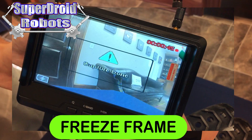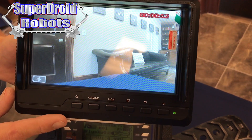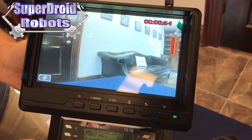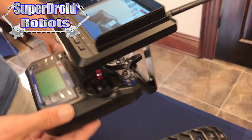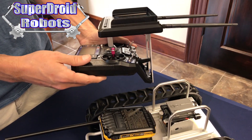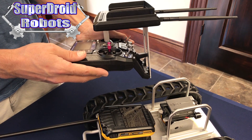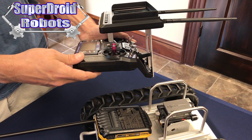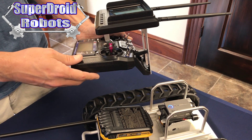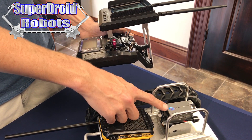You'll see 'capture done' quickly flash on the screen, and you do need to wait about five seconds in between each capture to make sure the camera has time to process it. When in recording mode like this and the camera is actively recording, we can flip the switch once to start or stop recording.